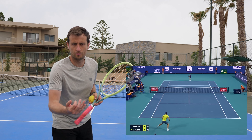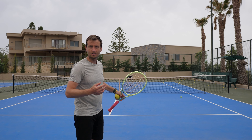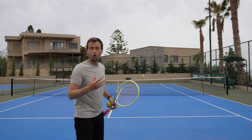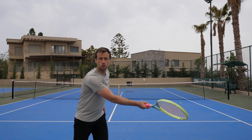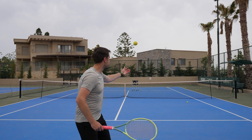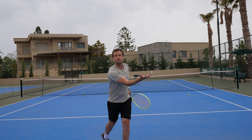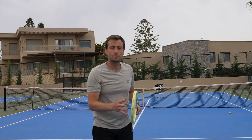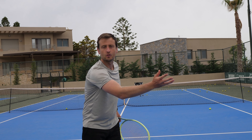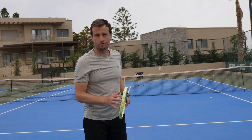An important thing: when you hit your drop shot, make sure you go to the ball — don't wait for it to come. That gives your opponent time to recover, and standing still makes execution much harder. When the ball is in front of me, I get there so I'm close and then I can extend through it. The closer you are, the easier it is to feel the ball; it's very difficult to control the ball out too far in front.